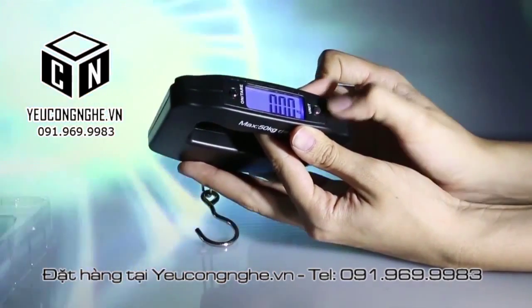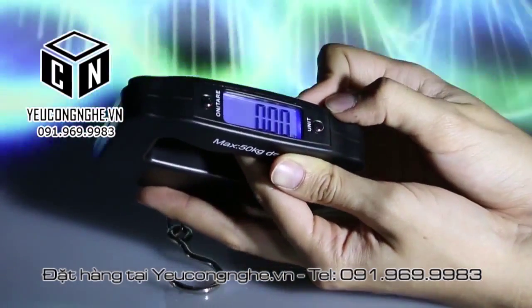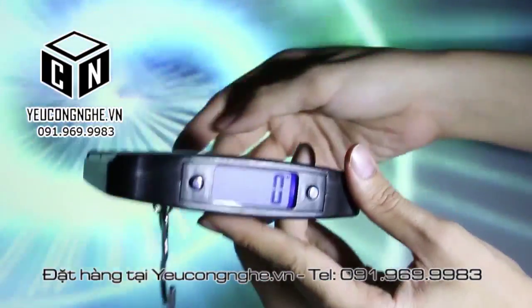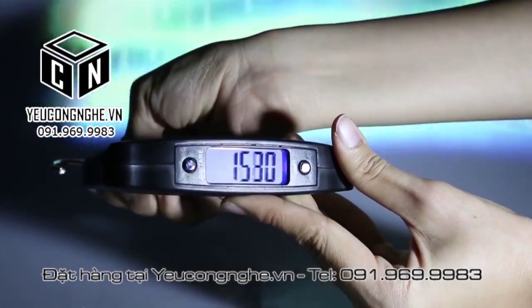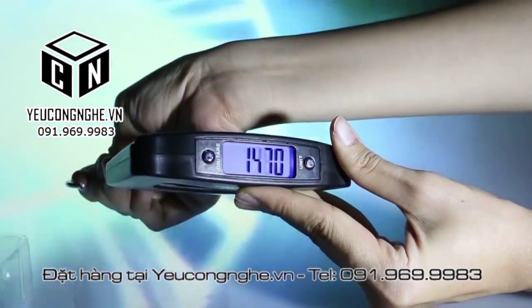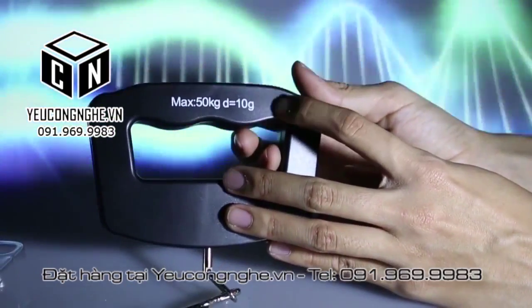You can see the maximum weight is 50 kilograms. You can also change the unit — for example, ounce, kilograms, grams, or pounds. It is so easy to use and is something that everyone needs.